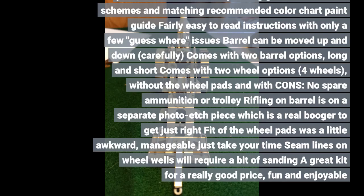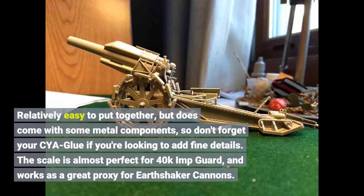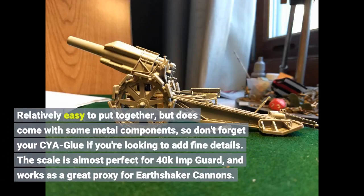Pros: good detail, no pins or knockout marks, no major flash, styrene quality is very good. It is relatively easy to put together, but it does come with some metal components, so don't forget your Cyano if you're looking to add fine details.